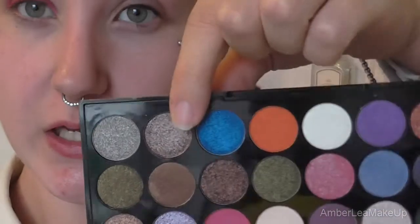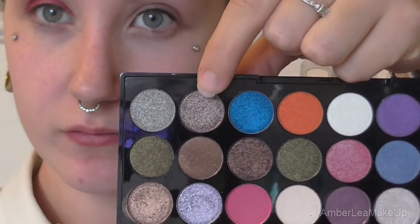And I'm just packing that all over the lid, and I'm bringing it right up to the crease as well. And then I'm going to be taking this colour here, and I'm just going to be focusing this on the outer corner. And I'm just blending the two together by basically just layering them on top of each other until they're kind of just mixed together seamlessly.